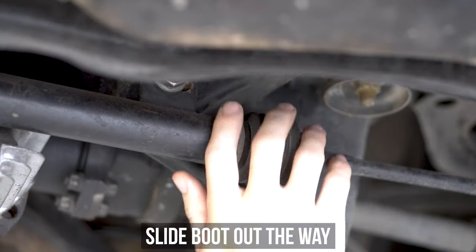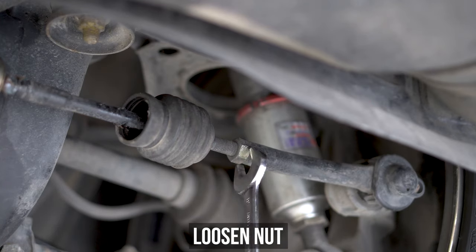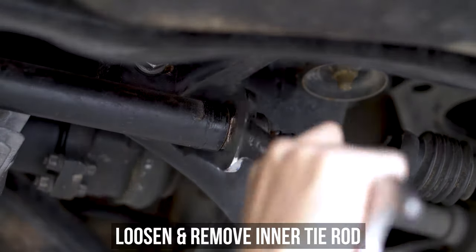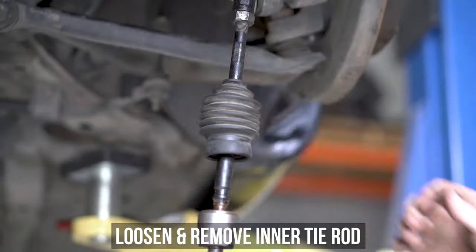Grab your favorite pair of zip-tie snips and snip the zip. Slide that boot out of the way to give access to the inner tie rod. Hold from the outside and loosen the nut on the tie rod end, then go inside and loosen the inner from the actual HIKUS unit itself. Once done, finish unwinding the inner tie rod from the end however you see fit.